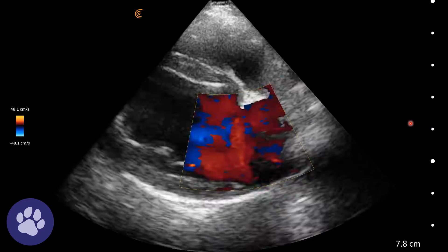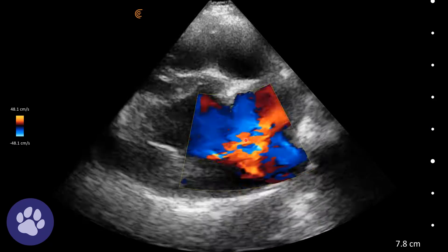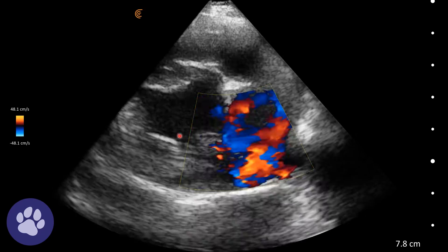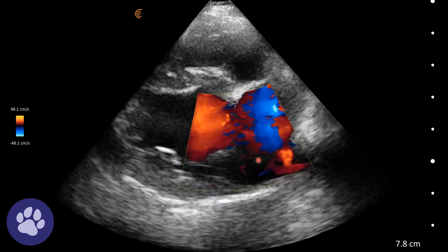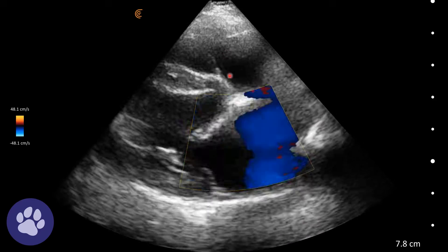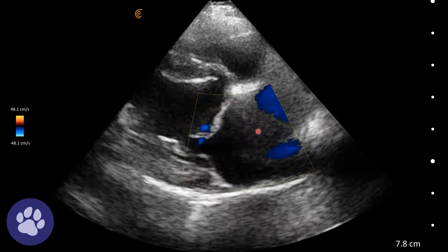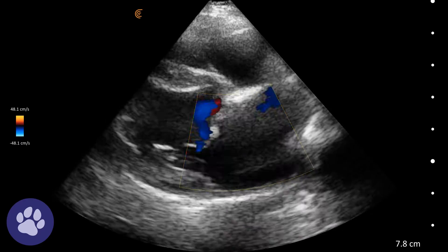We can apply colour flow mapping at this angle where we're expecting flow to go from the left atrium to the left ventricle, and we're looking for regurgitation back into the left atrium. It's not the best angle because we're at a right angle to the sound waves, and colour flow mapping is looking at any flow towards or away from the probe. So it's difficult to see a regurgitation on this view.